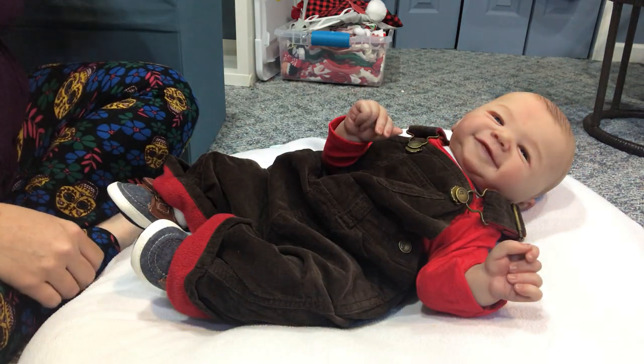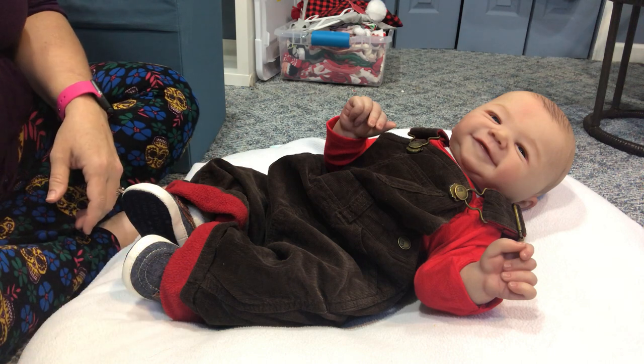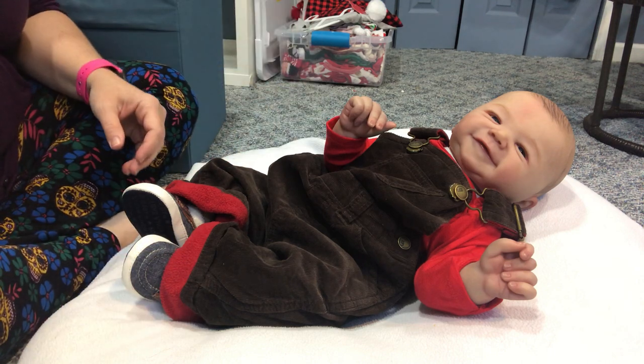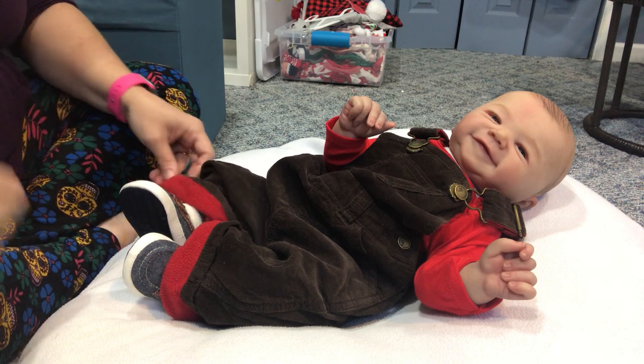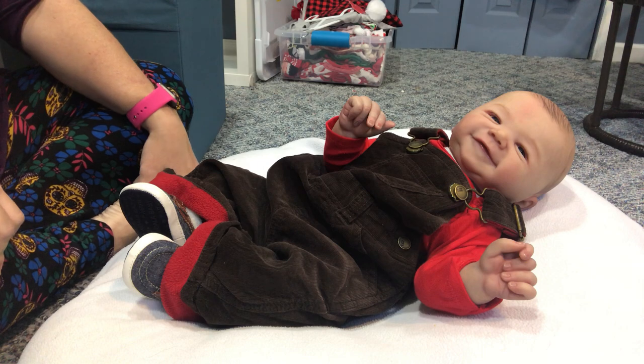Here he is — my little cutie with his shoes on. They're still kind of a little bit big, but there he is. James is all dressed and ready for fall! I'm going to go ahead and go now — hope everyone has a great day. Please don't forget to like and subscribe, and I'll see you on my next video. Bye now!